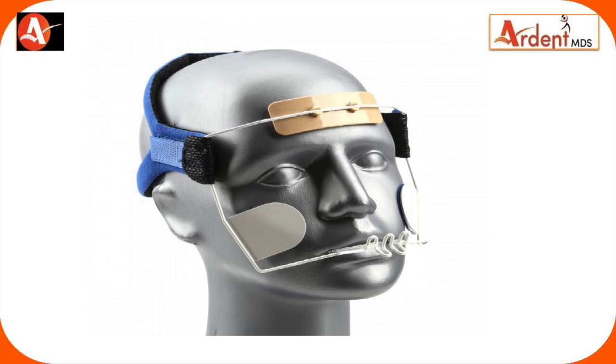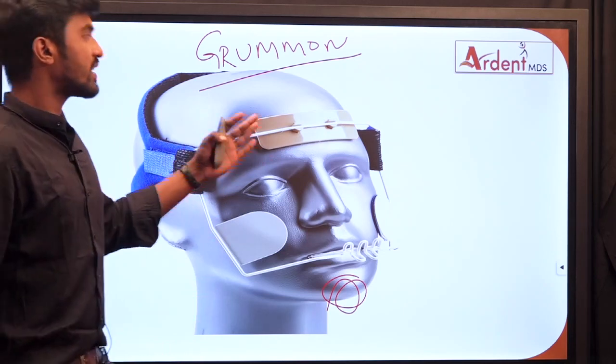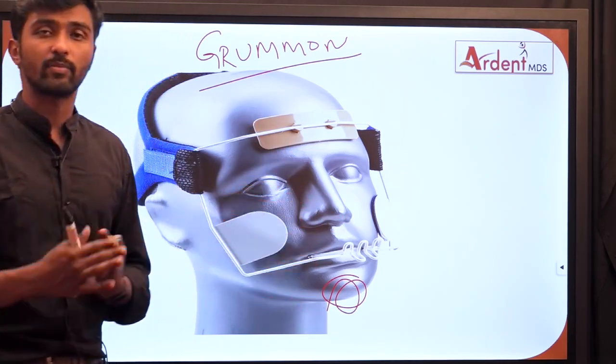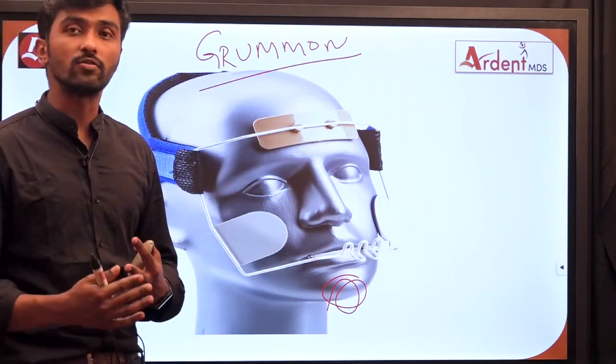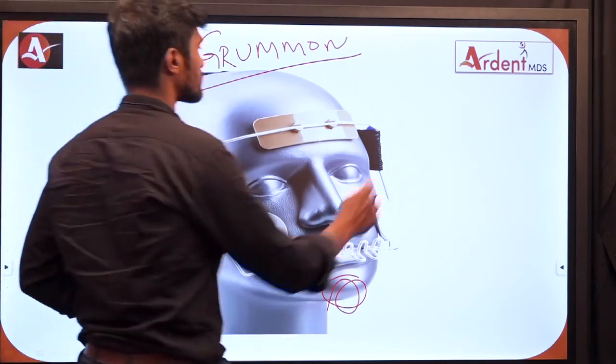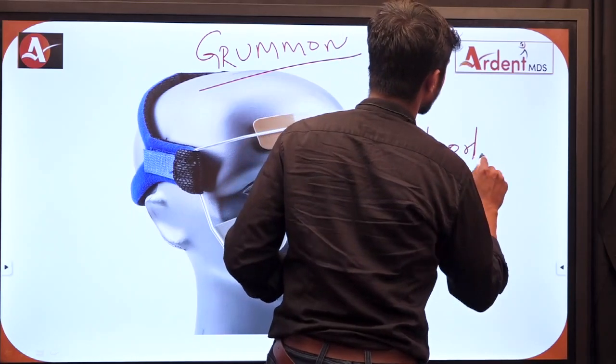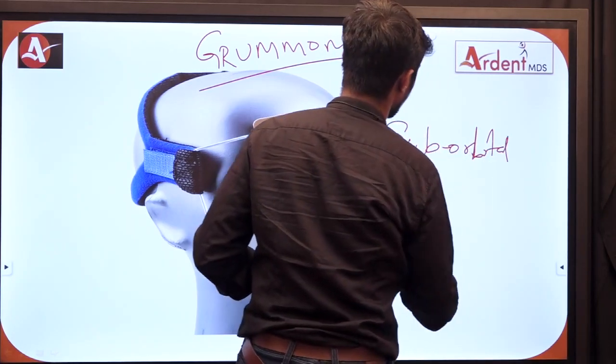We also have the Grumman's face mask. This type has only the forehead component; it is devoid of any chin component. Grumman's face mask is mainly used for suborbital protraction.